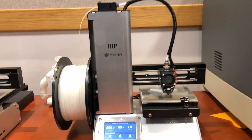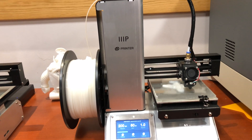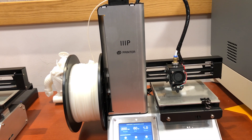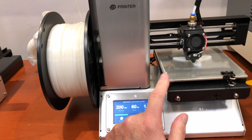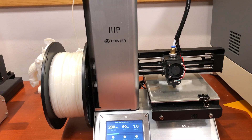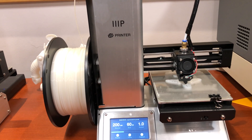Here we are back with the Monoprice Select Mini Pro printers. I said before they were Select Mini version 2, but this is actually version 3. These are the pros because they have the magnetic bed that's self-leveling, and I fixed the problem I had with them. Since then they've been working phenomenal.